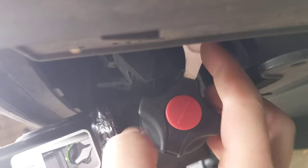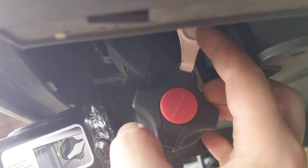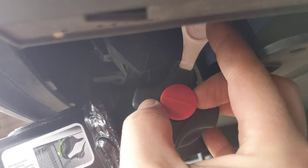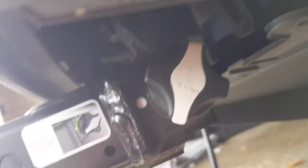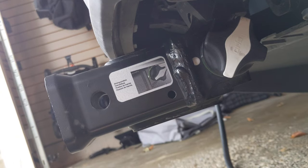It snaps into position. Turn the key to lock, then remove the key. Prevent corrosion with the little cover there, and boom, you're good to go.